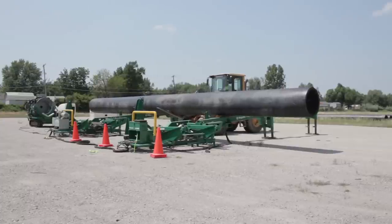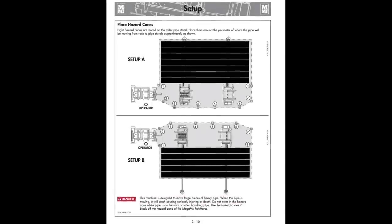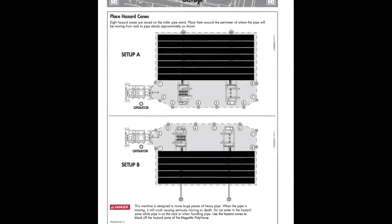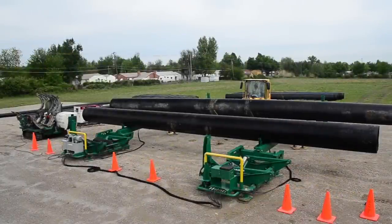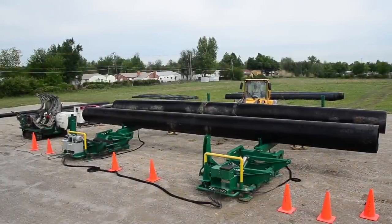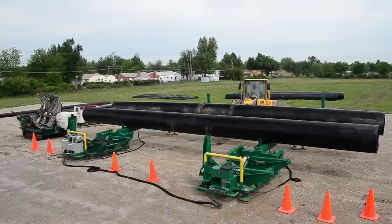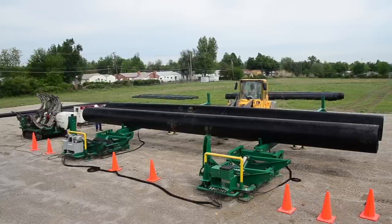Your equipment operator may now begin loading pipe. Do not forget to set your safety cones to mark the hazard zone — refer to page 3-10 of your operator's manual for placement. Do not walk through the hazard zone once pipe has been loaded. Load the pipe with 2 feet between the end of the pipe and the fusion machine. Extra precautions must be taken if dealing with bundled pipe — consult the operator's manual for bundled pipe procedures.